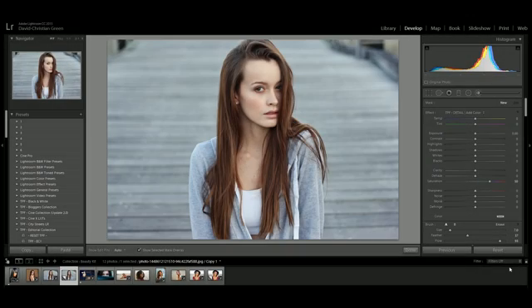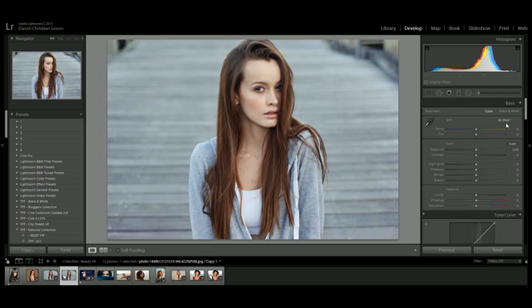We're going to start here in Lightroom — remember there's a link in the description below on how to install the brush presets. Before we start, we're going to adjust things like white balance, and you'll also want to add any lens correction or noise reduction to your image.